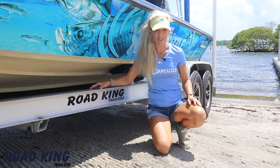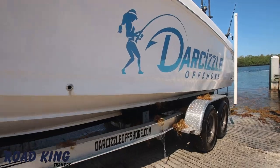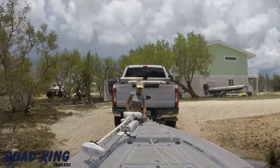This video is brought to you by roadkingtrailers.com. We've been using Road King Trailers with both of our boats for years and find that they provide unparalleled safety and ease of use. They make our trailering effortless and stress-free.